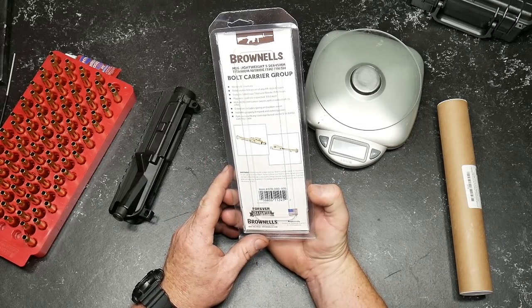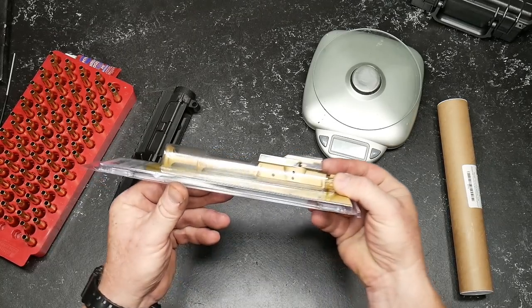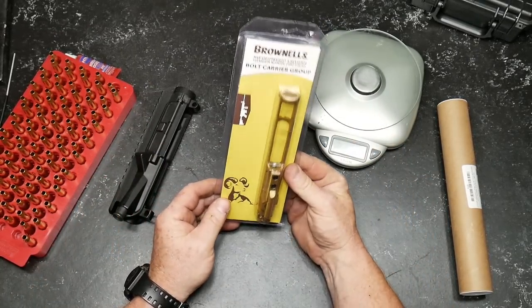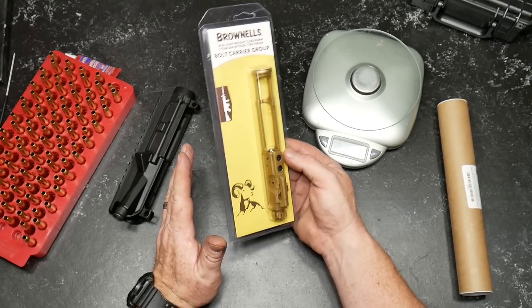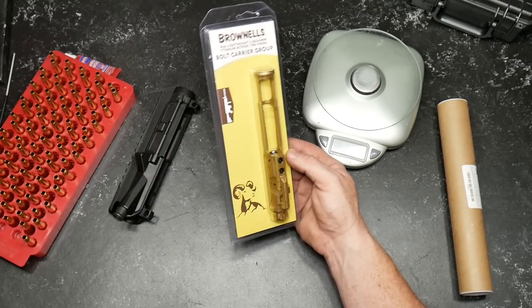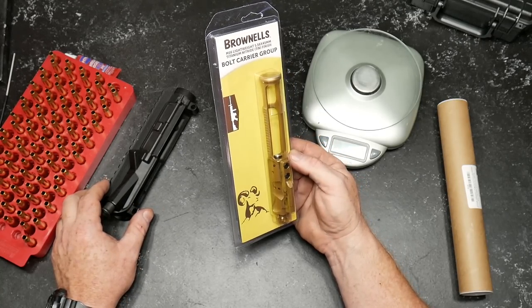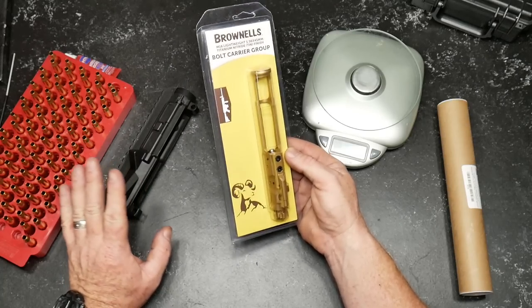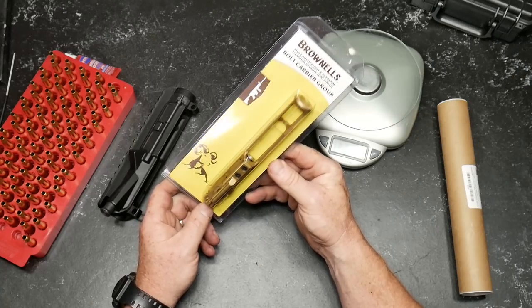So why did we buy this thing? Well, check it out. I mean, wouldn't you want that? The reason I bought it was because I'm going through a new series, and the heart and soul of this is just a good, high-performing, mid-budget — and when I say mid-budget, I'm not talking about cheap stuff — I'm talking about mid-range items for a three-gun competition rifle.